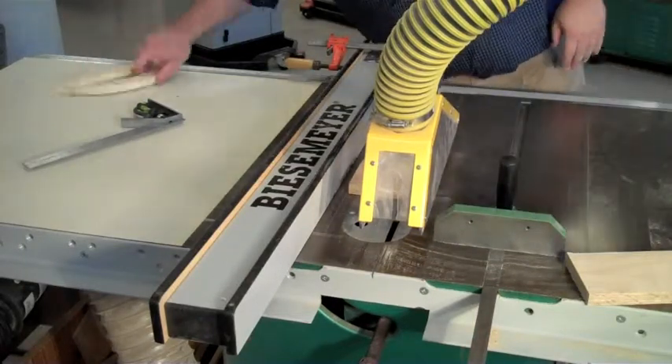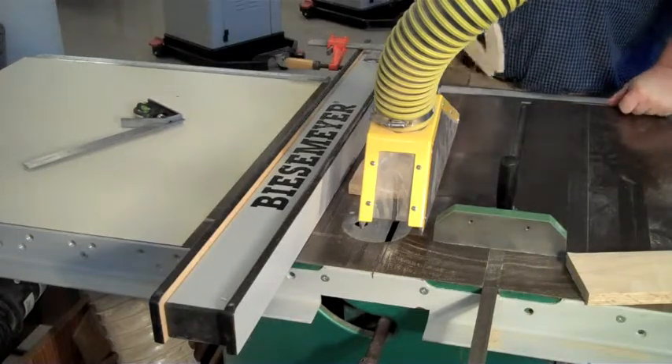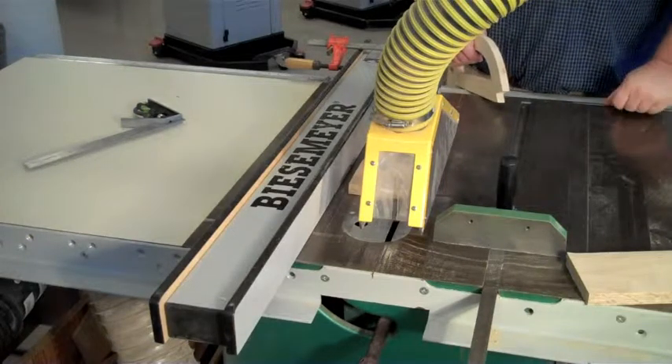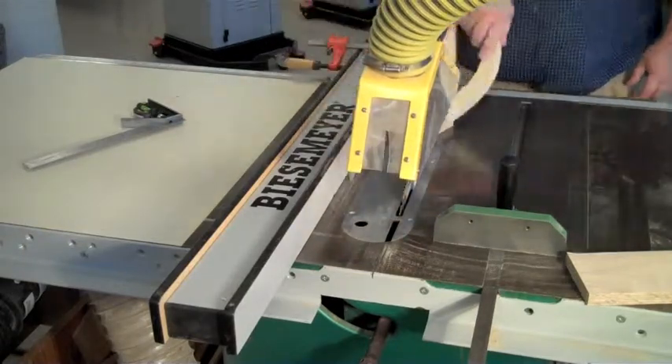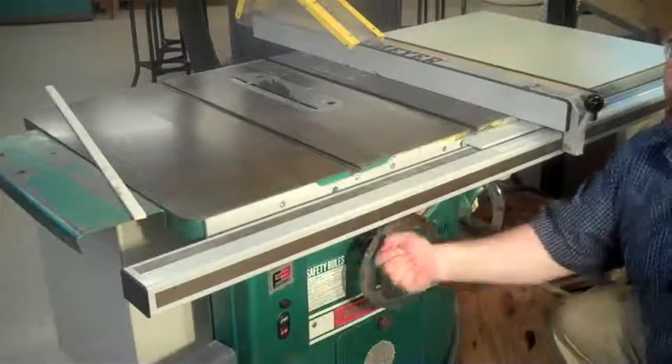Turn off the machine and wait for the saw to come to a complete stop. Remove all scrap wood using a push stick. Don't forget to lower the saw blade before leaving the area.